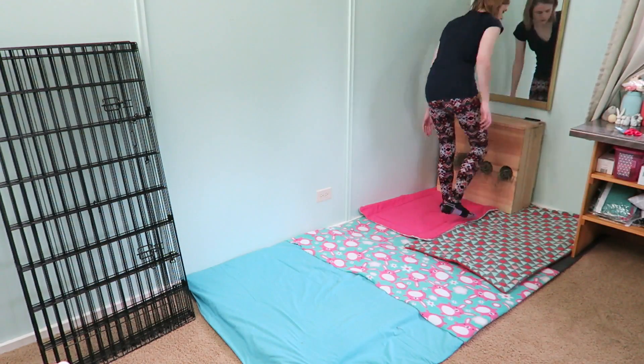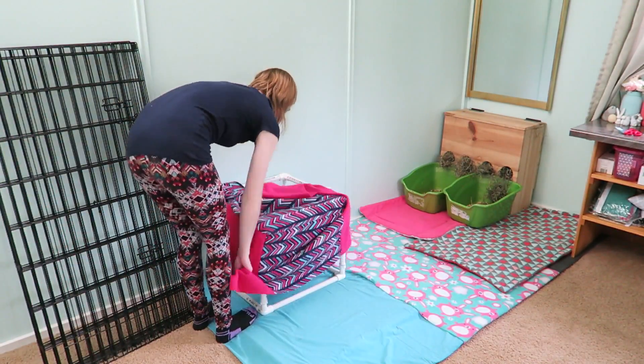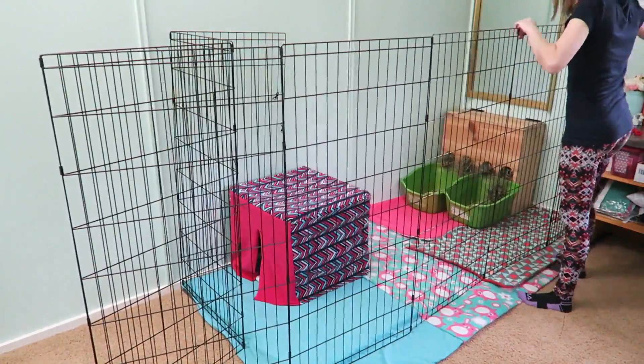Then I am placing her hay box inside of her cage, and in front of that I just put two litter boxes. Then I am adding a fleece hidey house. And then wrapping around the cage I just have this four foot X-pen.